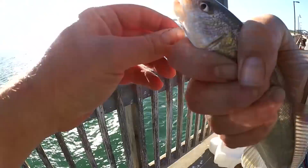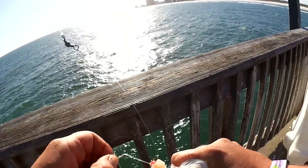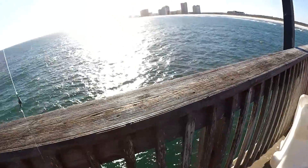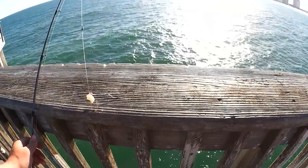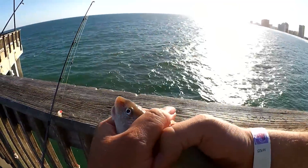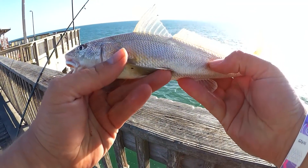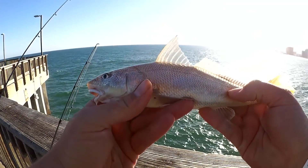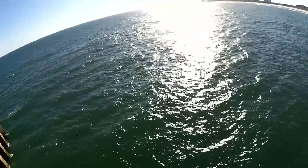What do we got here? A croaker? Feels like a pretty good one. It's a whiting. Got this nice whiting down there. Not going to let the seabirds have it though — there's a sign that says don't feed them.